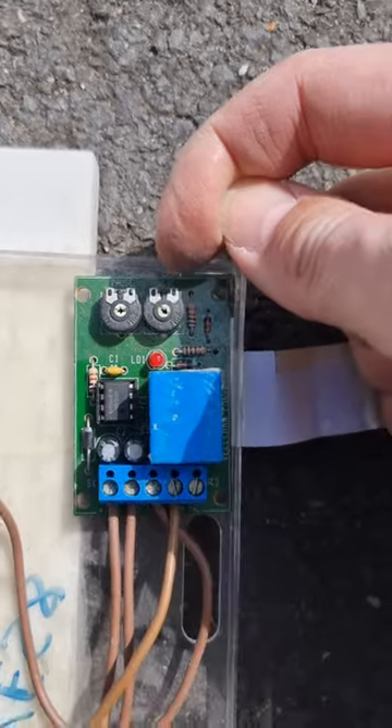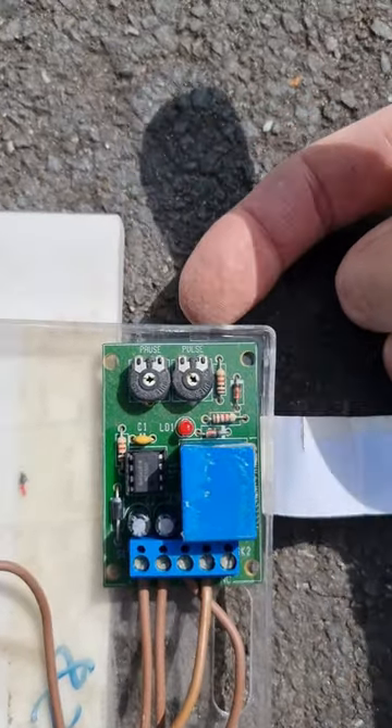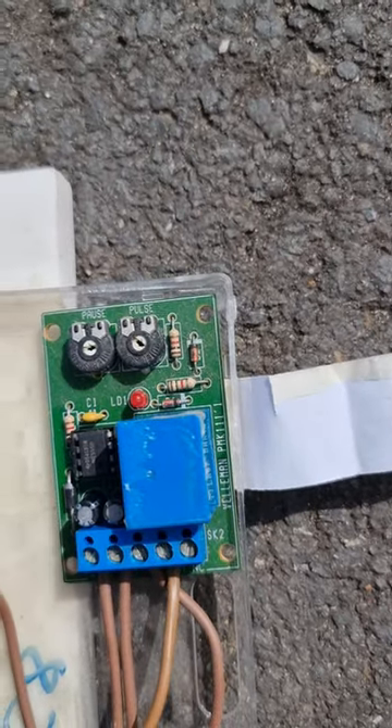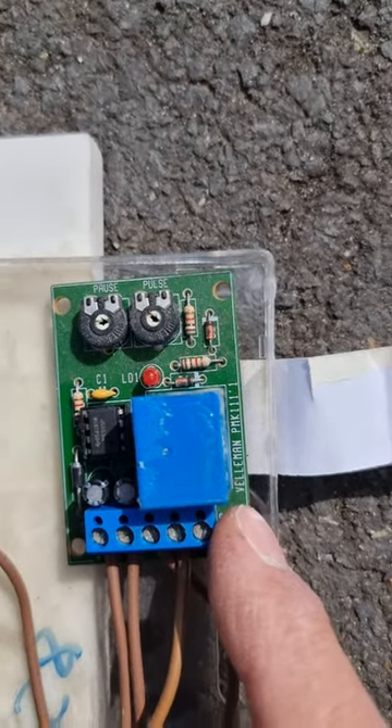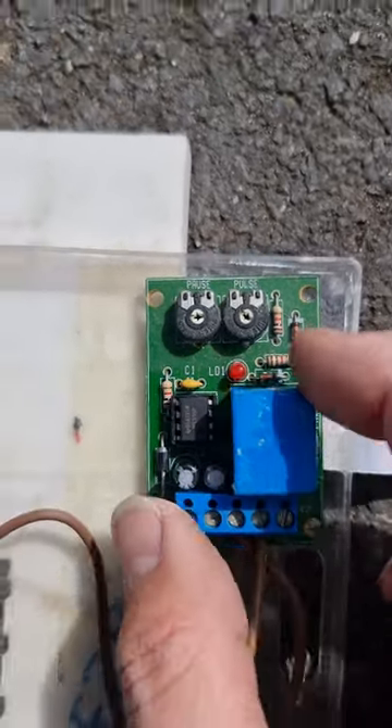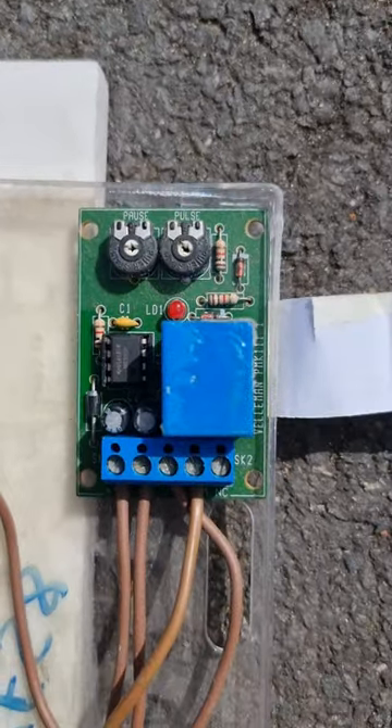So that's probably the pulse width modulator and the pause — so the duty cycle setting on there. This is made by Velman. This is PMK111.1. So this is a pulser circuit.